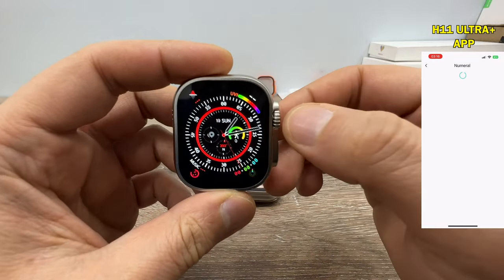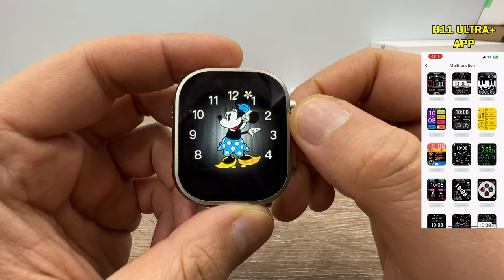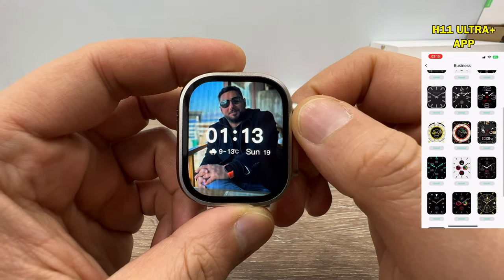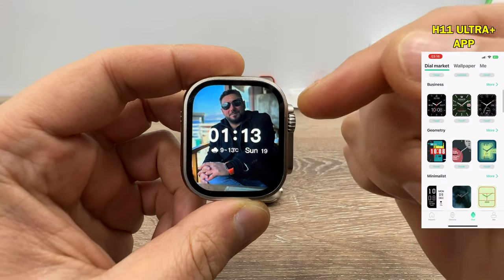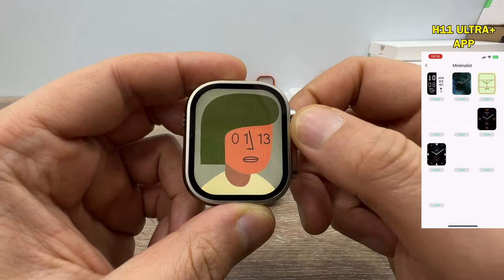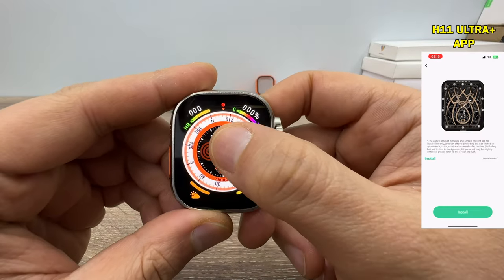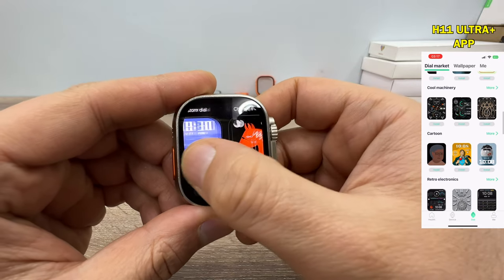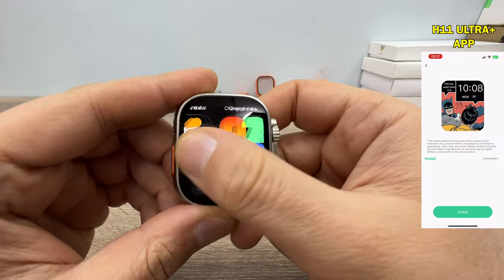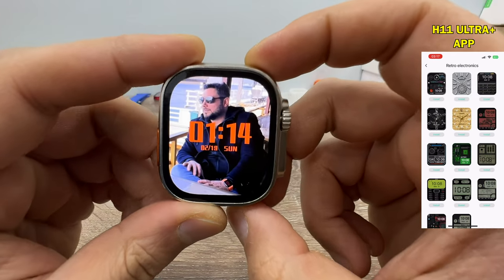Let's count watch faces on H11 Ultra Plus: you can save seven watch faces, one of which is do-it-yourself, and the app offers more than 200 watch faces. On the HK8 Pro Max, to change watch faces you need to press and hold the screen — you can save nine watch faces plus one do-it-yourself watch face, so ten total. On HK8 Pro Max you can download from about 50-60 watch faces in the app, but you can only change one at a time. On H11 Ultra Plus, you can change five watch faces at once.